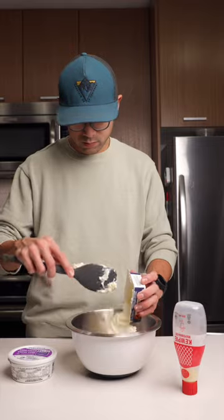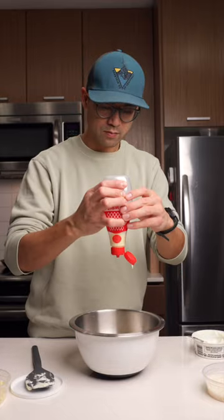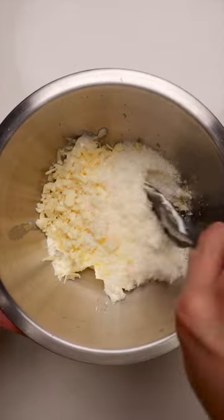Let's make this creamy spinach and artichoke dip. Add cream cheese, sour cream, mayonnaise, mozzarella, and parmesan cheese, and zest in one clove of garlic.